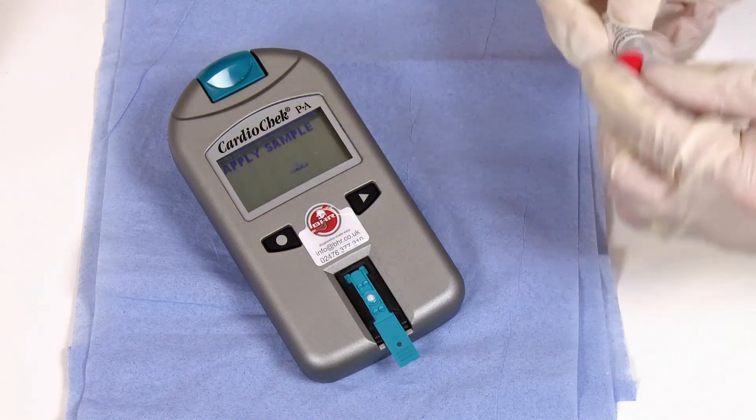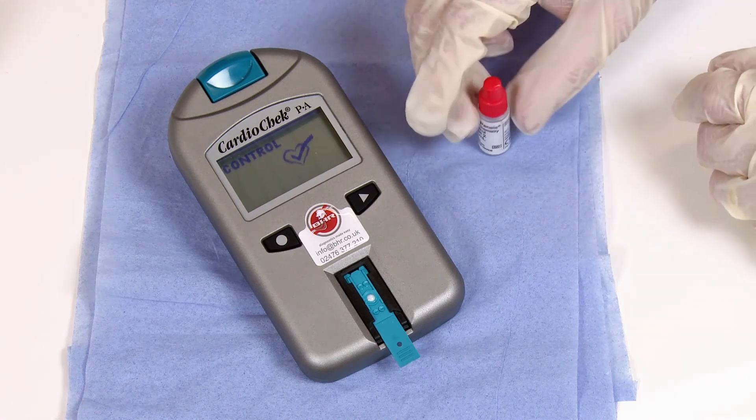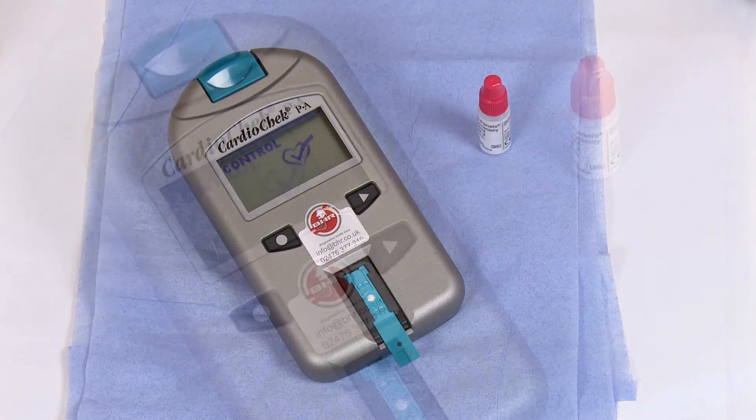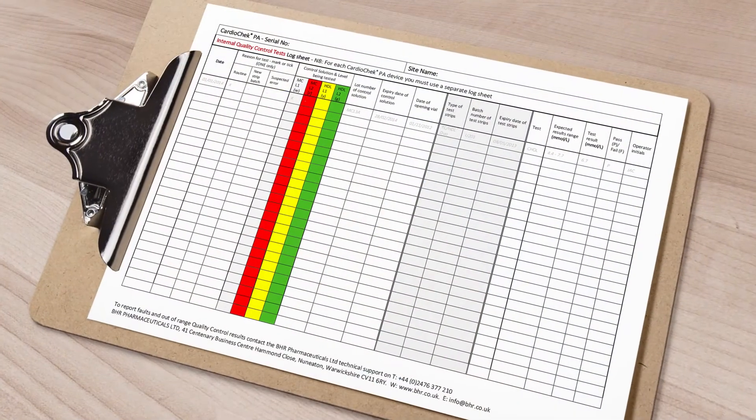The analyzer will now carry out the control and you'll have the results in two minutes. Don't forget to record the results on your log sheet.